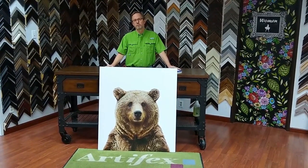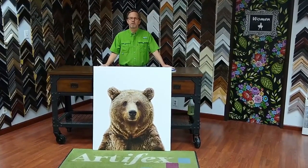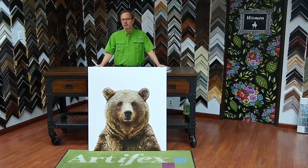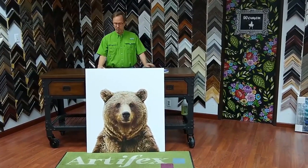This week in the Frameshop, we produced this bare print on a wood panel. This is an interesting project because the client purchased this as a digital download from Etsy. We produced this in preparation for this project.